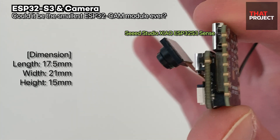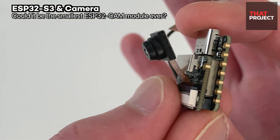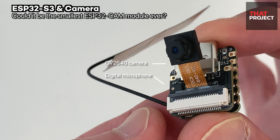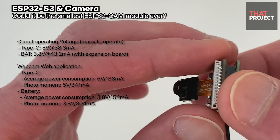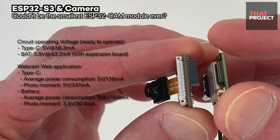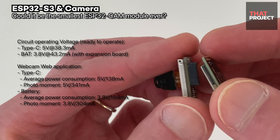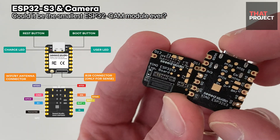Since the USB serial chip is included inside, there is no need for a separate debugging board for flashing. This is really good. In the case of the ESP32-CAM AI Thinker board, we always connected to the serial port through an FTDI programmer — I believe everyone agrees with how annoying this is.